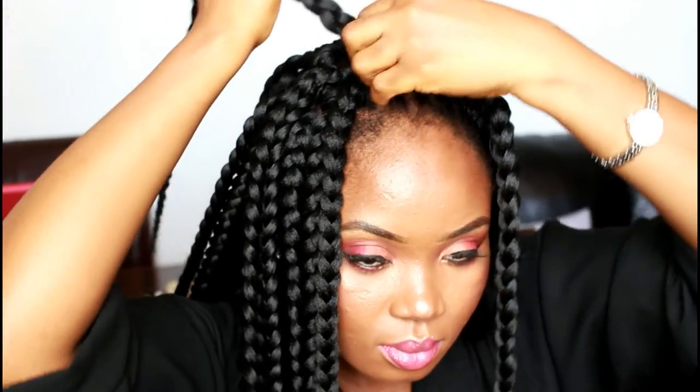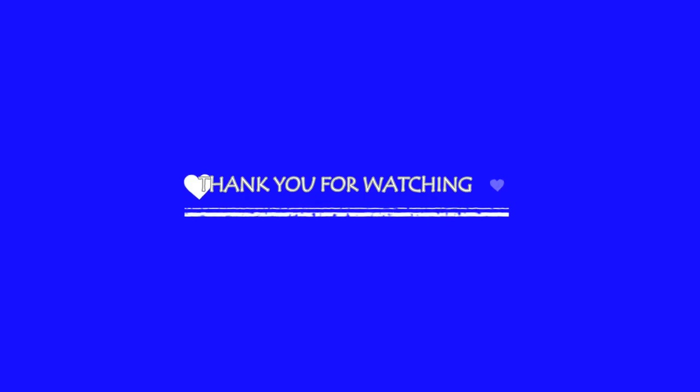That is it, guys — this is the finished look. Don't forget to give me a thumbs up, share, and subscribe to my channel. Bye guys, see you in my next one. Take care.